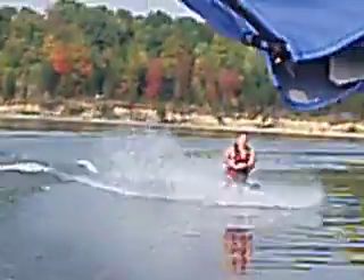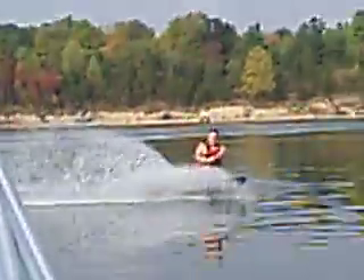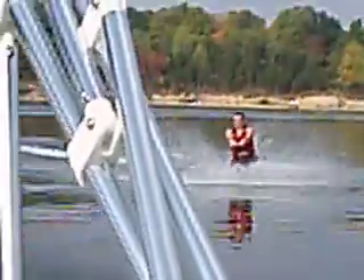Especially when you've got a fan. The keyboard's got to be one of the funnest things to do. I love the view, but I can do so much more at the board.